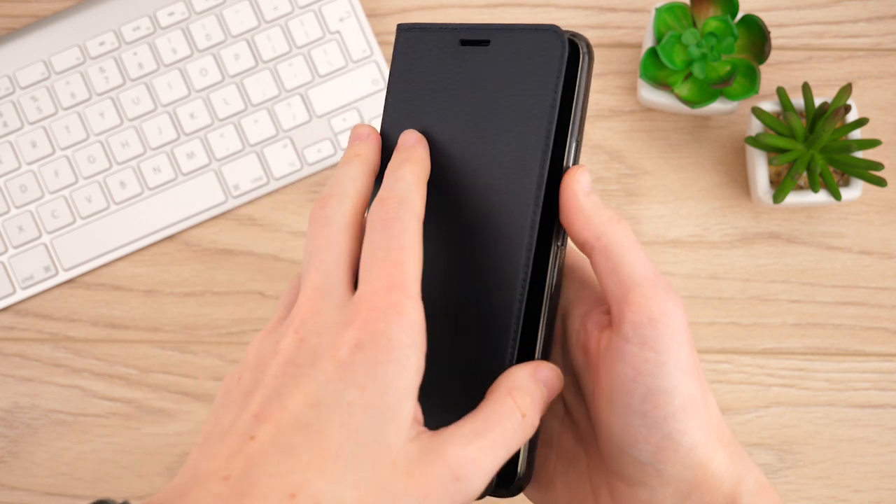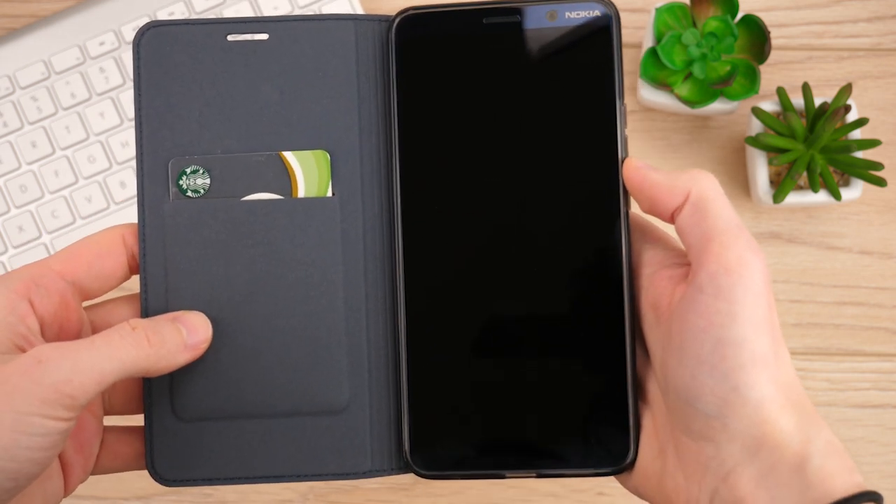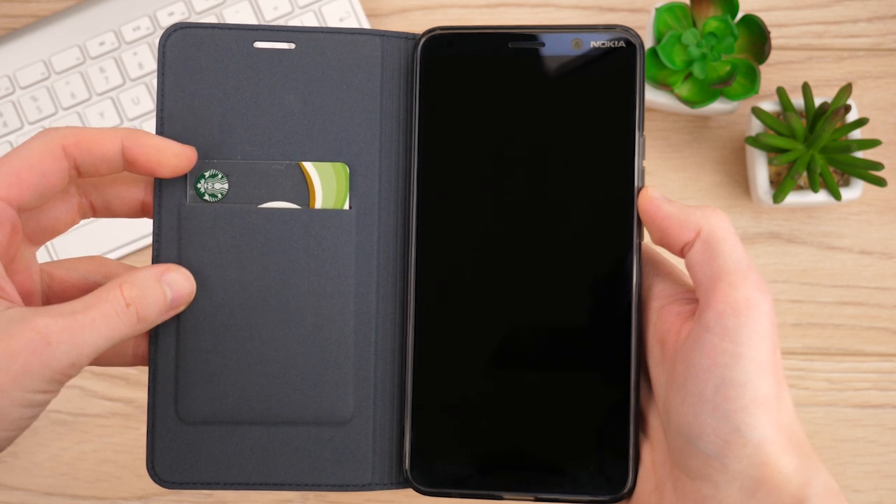Not only does this offer a trendy look and great protection, it also has convenient card storage, perfect for storing those important cards on the go.